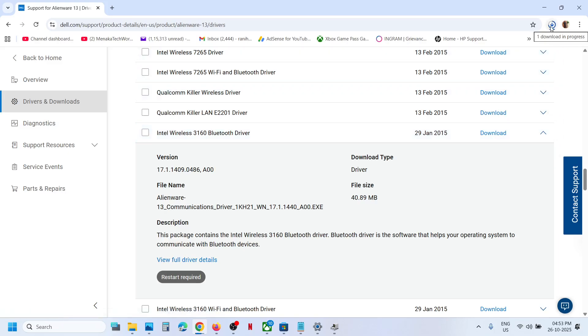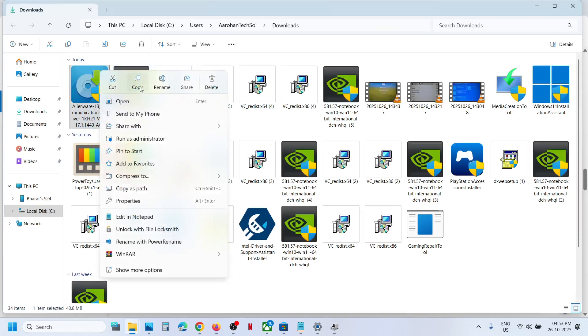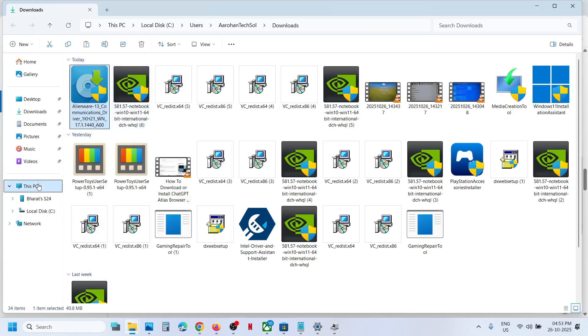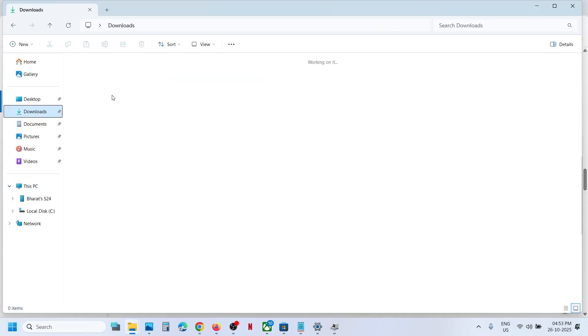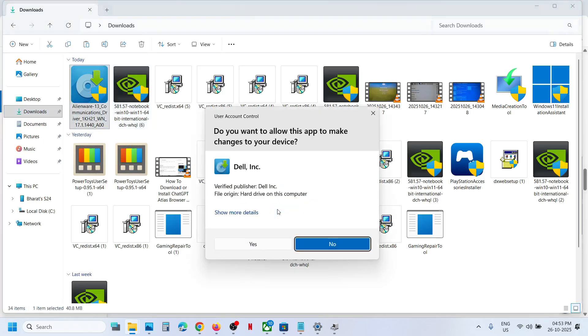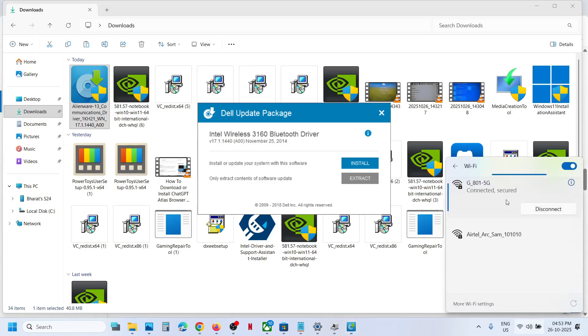Once the download is complete, if you used another computer, copy the driver file to a USB flash drive or external hard drive. Then connect that flash drive or hard drive to the computer where Wi-Fi is not working. Double-click the driver file to install it, and once the installation is complete, restart your computer. After the restart, connect to your Wi-Fi — it will ask for your password.